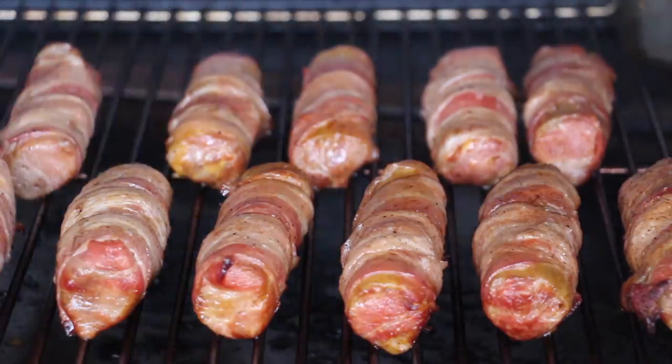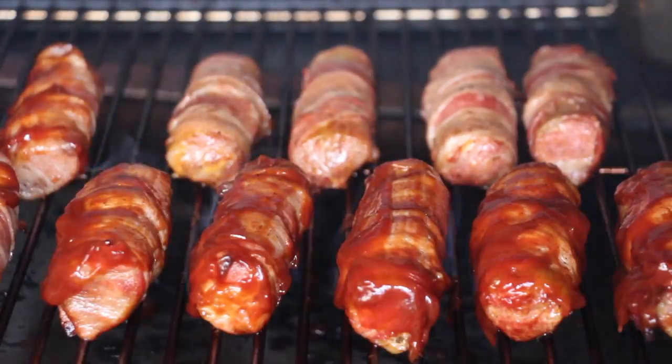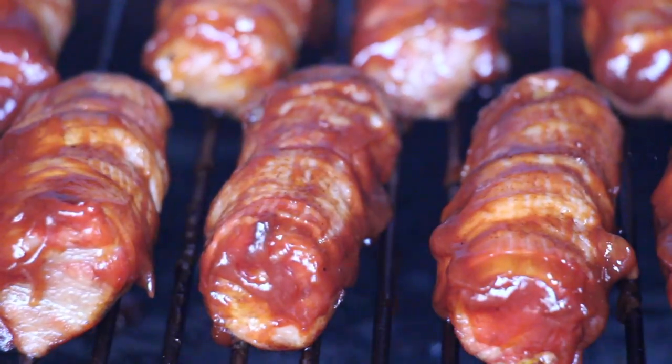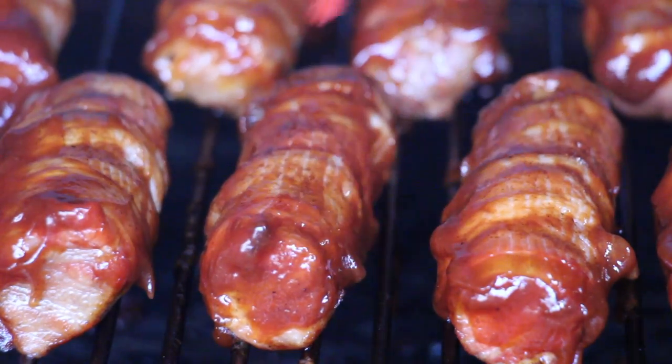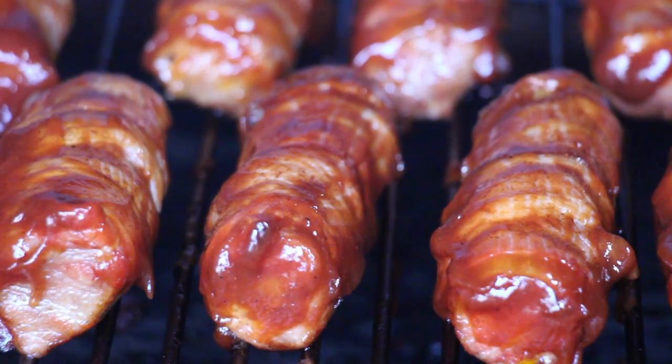The best thing is that if you keep the timing going like that, you will have everything completely finished at the same time. Now glaze your bacon cannelloni shotgun shells with your favorite barbecue sauce and let that sit for another five minutes until we add the cheese.